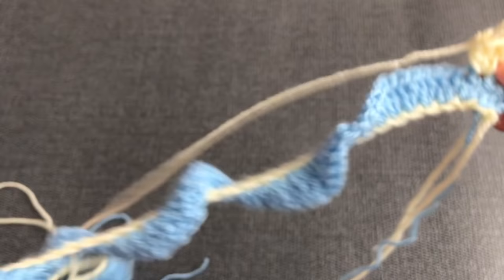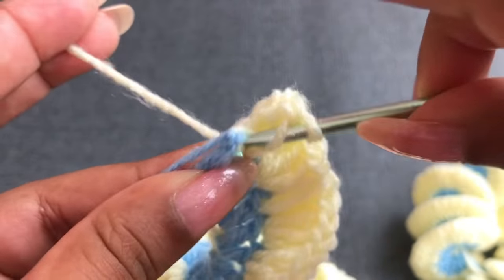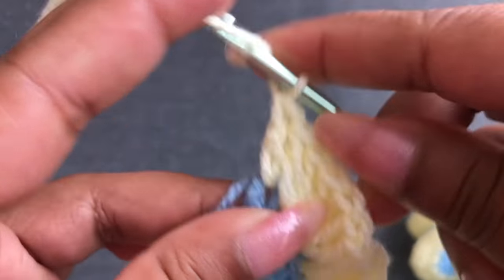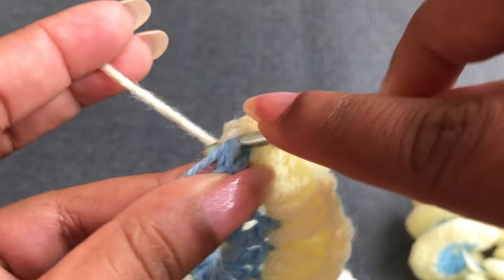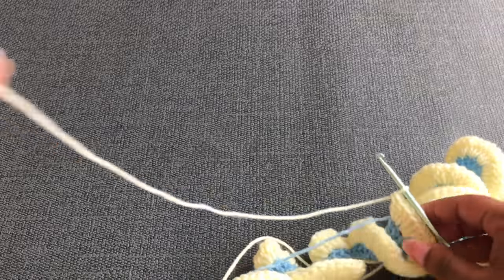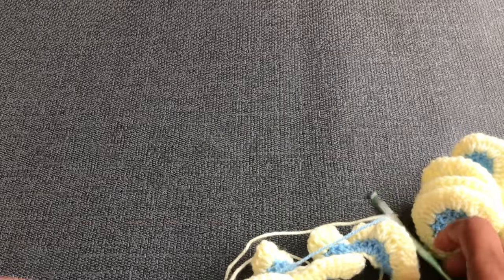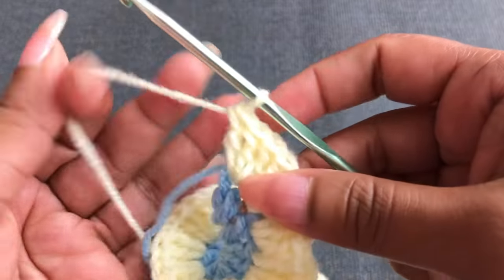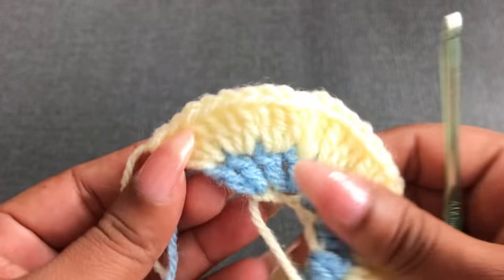Continue this pattern all the way through row two. I'm going to show you the end of row two. Now I'm nearly finished row two — into this last double crochet, three double crochet. Now I finish row two with 600 double crochet total. I'm going to cut this yarn a little bit longer and tie it. Now I have finished two rows.